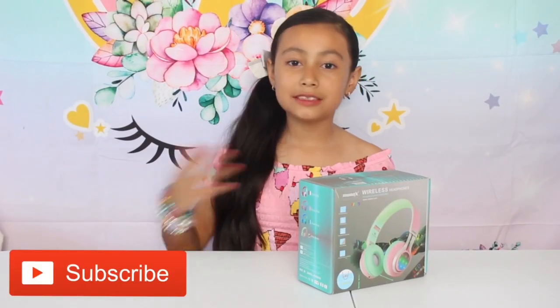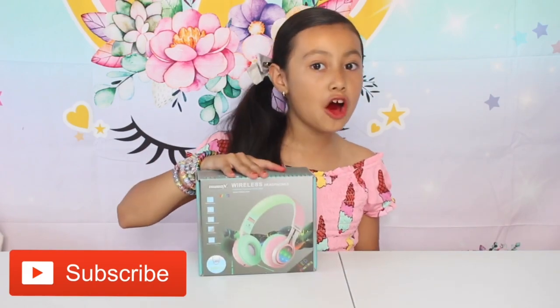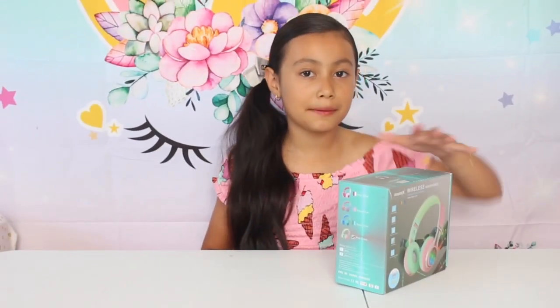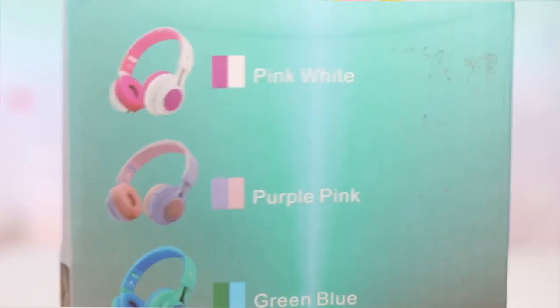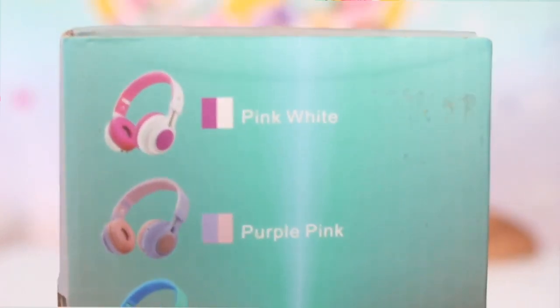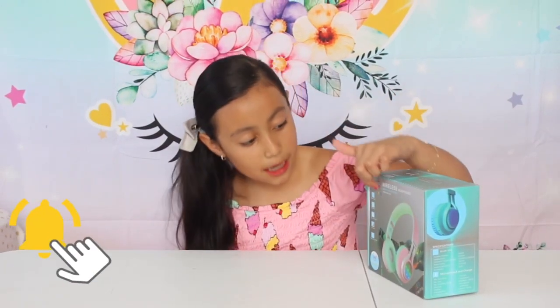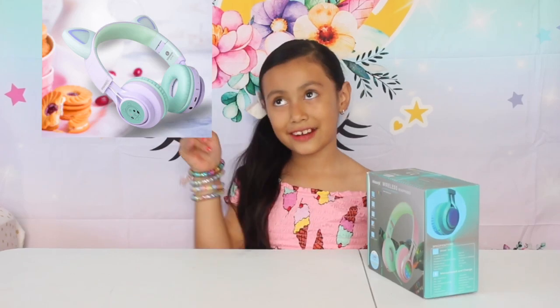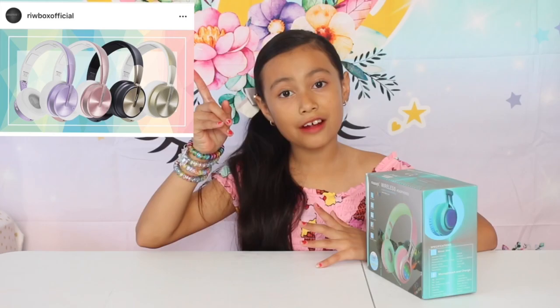Hey everyone, I'm Jaylene. Today I'm going to be opening these wireless headphones — thank you Reeboks for sending me these! You can get some too; there is pink, white, purple, pink-green, blue, and the one that I got is pink-green. The style I got is WT7S. You can even get some with cat ears like these right here. Reeboks also has some new metallic ones — check them out on Instagram.